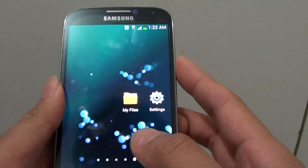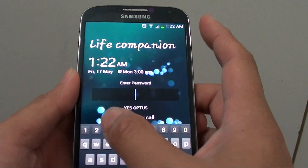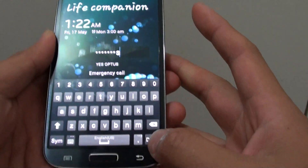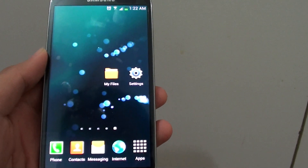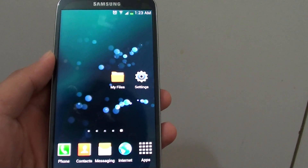So we can give it a test after that. Now turn the screen back on and put in 1234pass, then tap on Done at the bottom. You can see that's how we can set up a pin or a password for the screen lock. Thank you for watching this video. Please subscribe to my channel for more video tutorials.